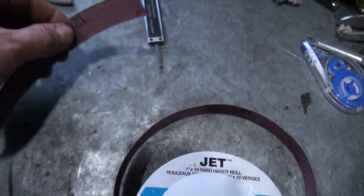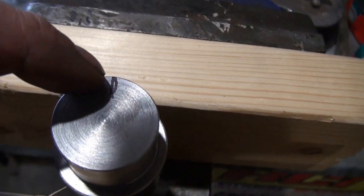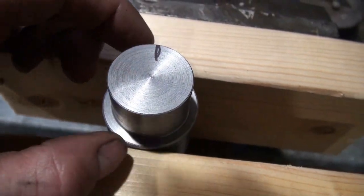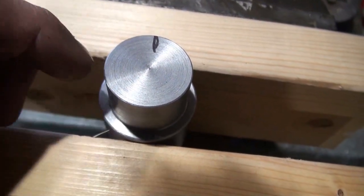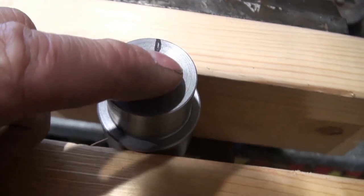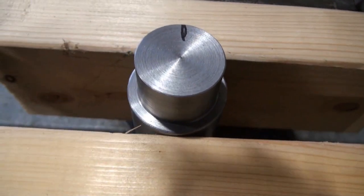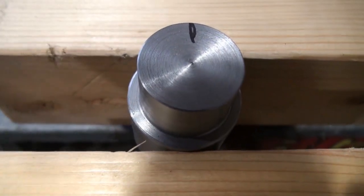I'm going to sand it with some 120 grit. I put a mark on the driver here and I'll sand it a bit, then give it about a quarter turn and sand it some more. I'll turn it like that three times. It's a bit of guesswork — I don't know exactly how much I'm going to be taking off.